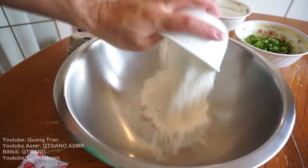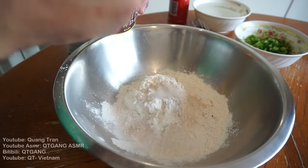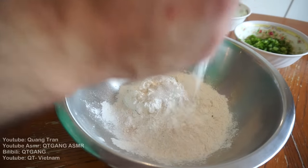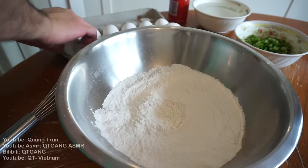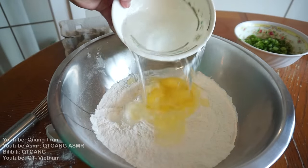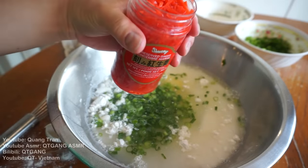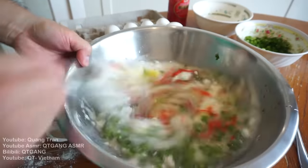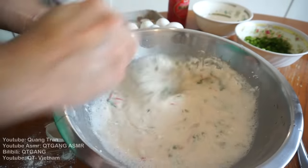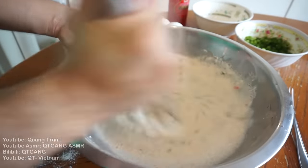Okonomiyaki batter. I got two cups of flour, one package of bonito flavoring, three teaspoons of baking powder, three eggs, two and a half cups of water, half a cup of green onion, and a tablespoon of red pickled ginger. Whisk that in. I'm just gonna leave this to the side till the end, because I don't want to cook it up right now — I feel like it will deflate when I cook it.